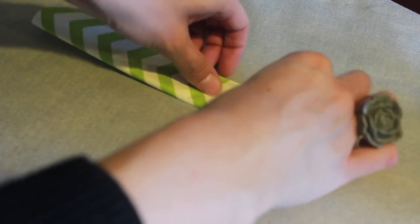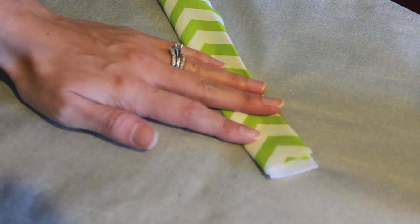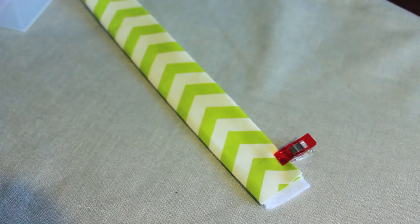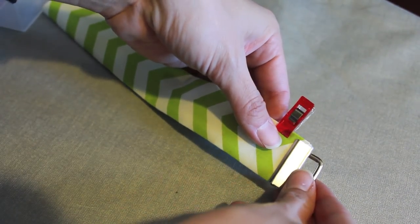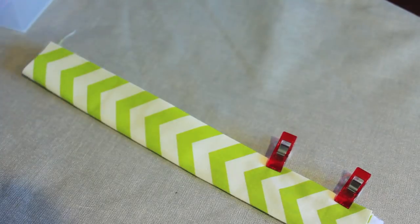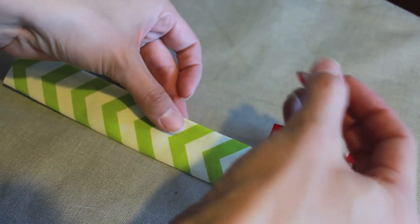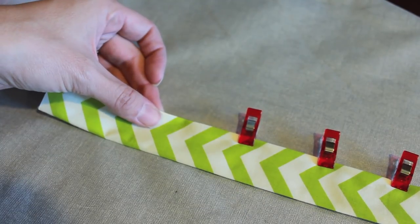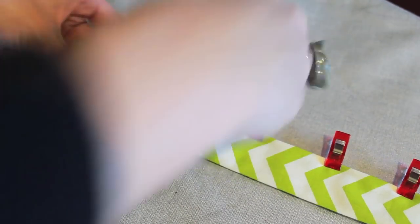Then you're going to fold it over to meet the other side. This is where you can make any adjustments — make sure it has a perfect fit all the way to the other side and doesn't overlap. Double check your hardware, make sure everything is the right size, give it a nice good press, and then I like to use these clover clips to clip the entire little sandwich of fabric and interfacing together so it's easy to work on.